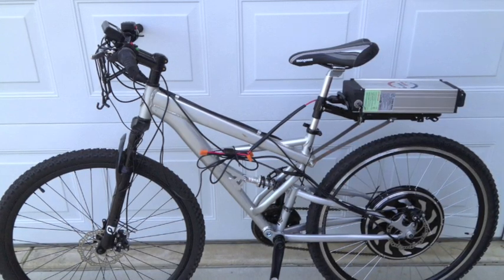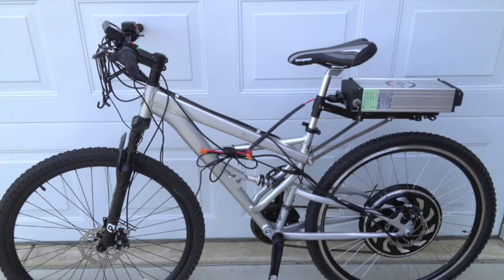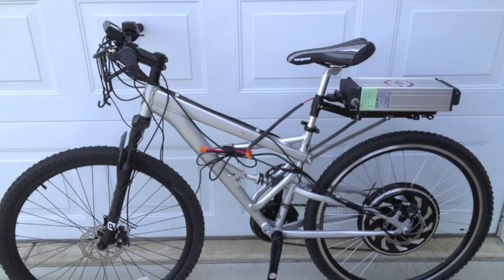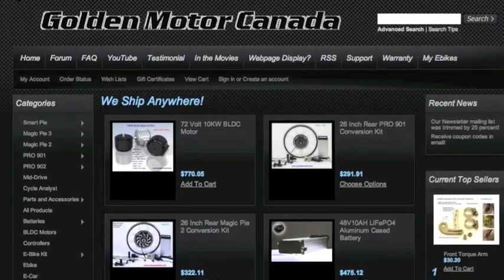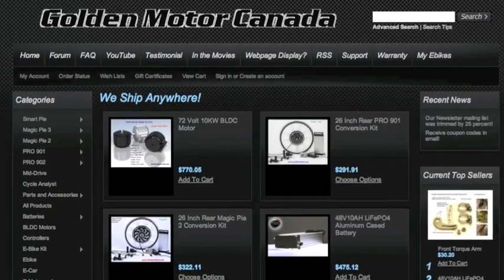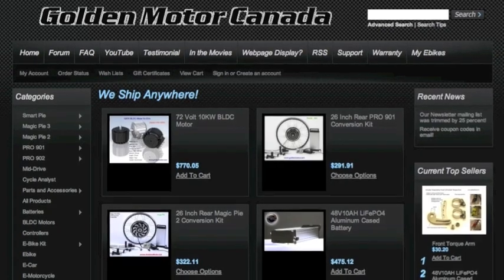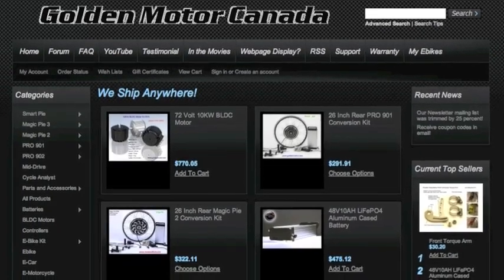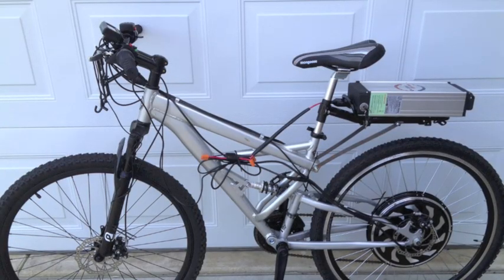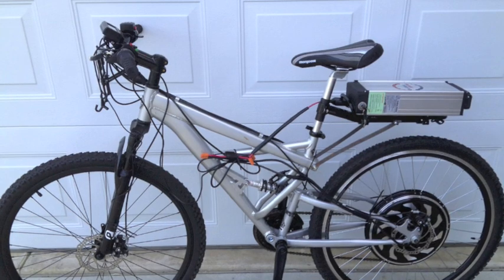I looked around at several options and decided to build my own using a Golden Pie motor kit. I chose the Golden Pie Three — these are available at Golden Motors in Canada. I used a Mongoose Impasse mountain bike, which is aluminum except for the steel fork.